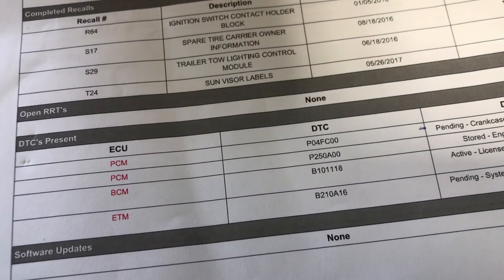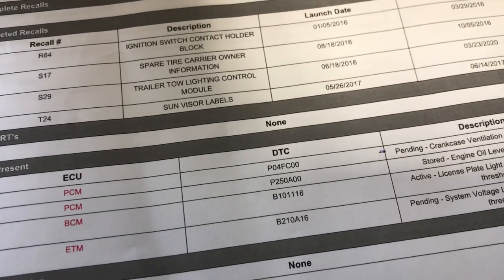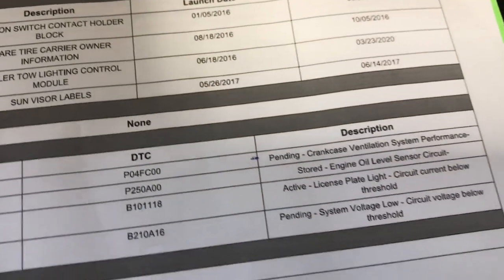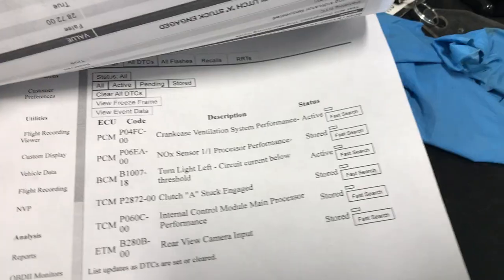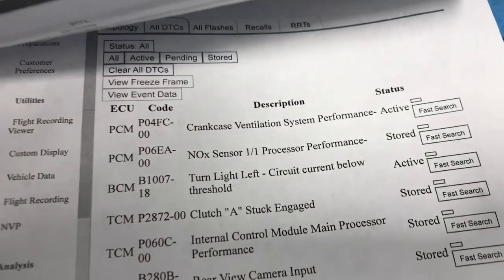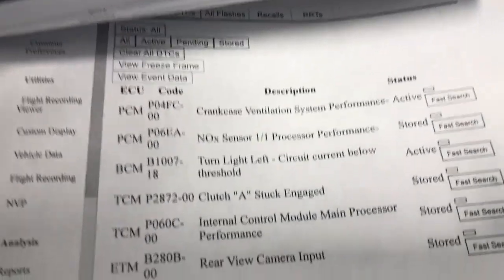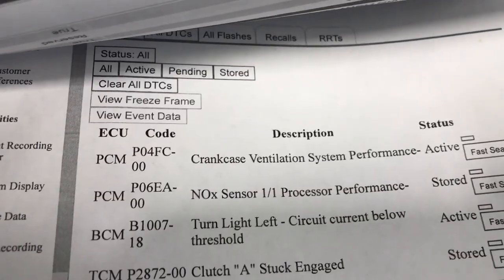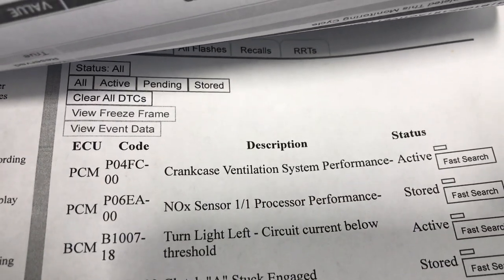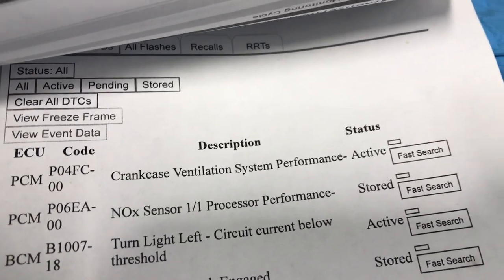This is code P04FC, Crankcase Ventilation System Performance. I have another Promaster diesel with a bunch of codes. Most of those codes are fixed already, but this one on top, P04FC, Crankcase Ventilation System Performance.